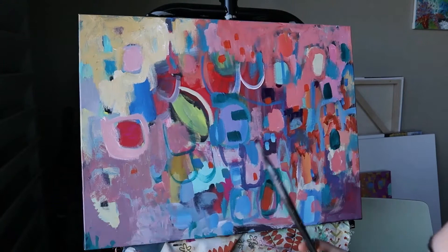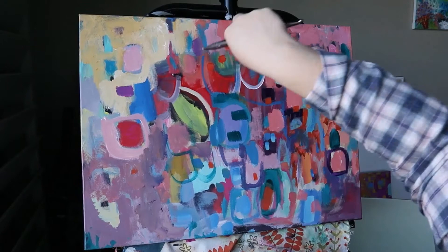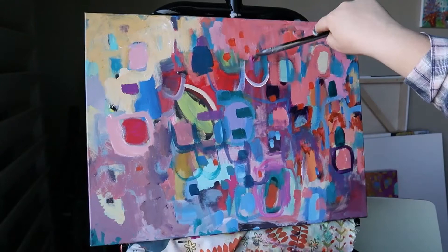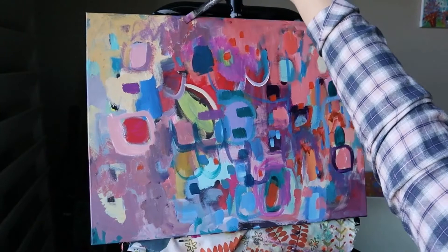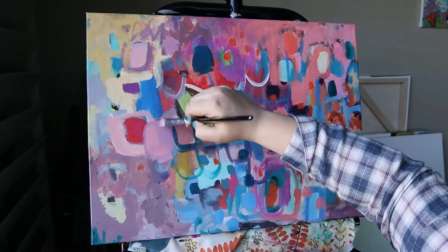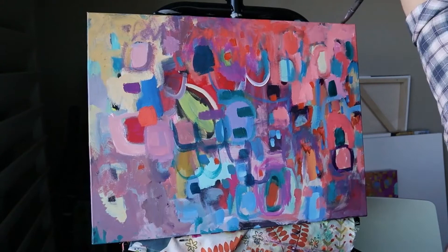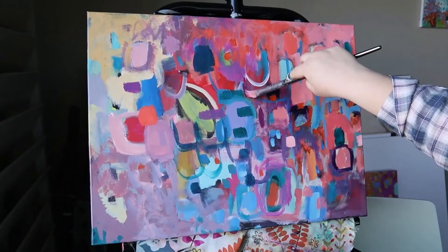Sometimes titles just come to me while I'm painting, but this one I had to sit on for a while and stare at it. It's called Bubblegum Wall, and that's influenced by the Bubblegum Wall — or the Gum Wall — in Seattle. I've never been there, but I've seen it in pictures and I imagined the different colors and textures, mostly that bubblegum color, which is what ended up happening with this painting.